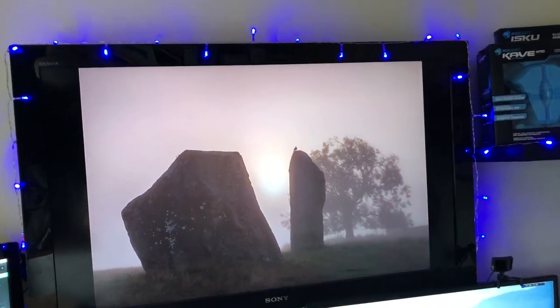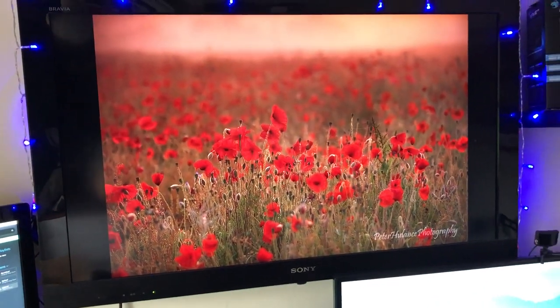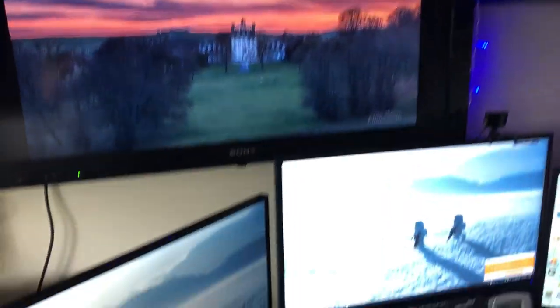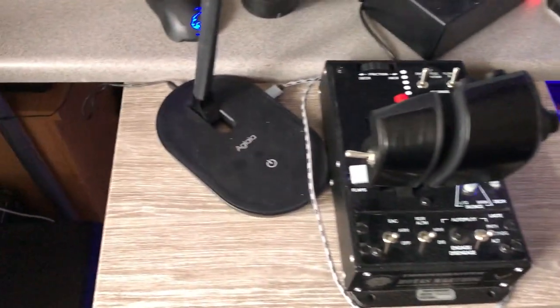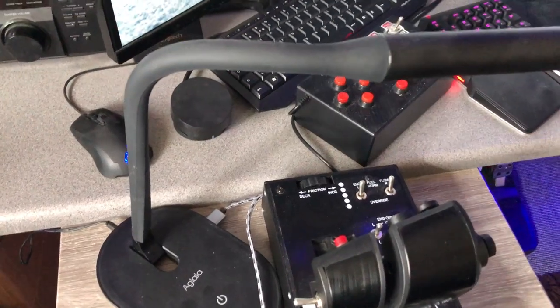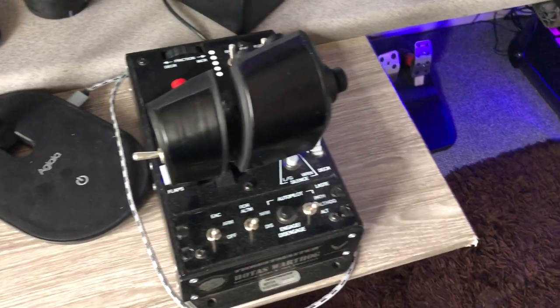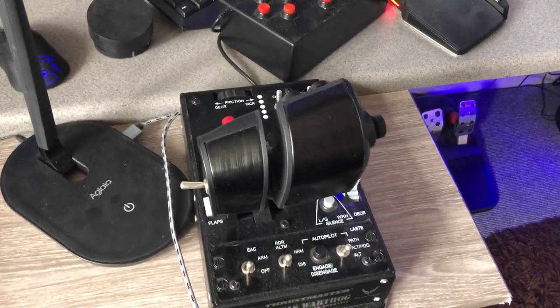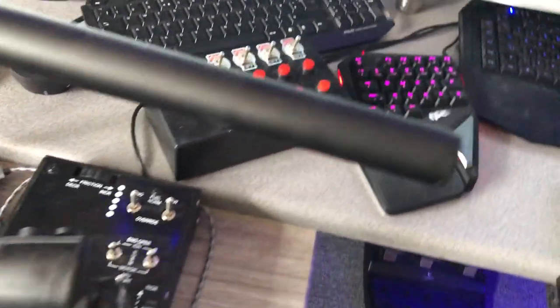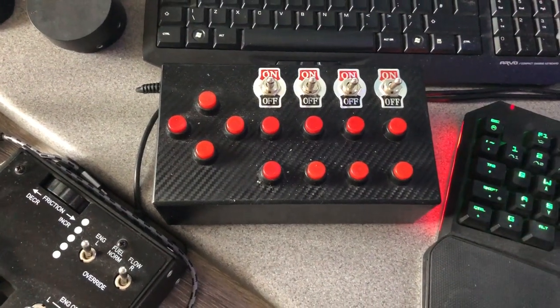Up here there's a 40-inch TV with some lights around it — sometimes I use that for Google Chromecast, sometimes just for running pictures. Coming down to the main computer area: there's a sticking-out shelf with a USB lamp on it. There's a gooseneck arm USB I can plug my phone into. Here's the Hotas Warthog throttles that I use.